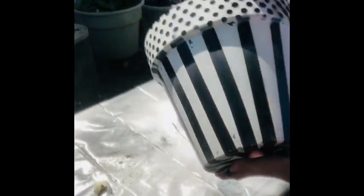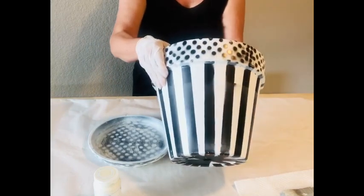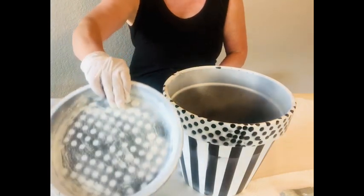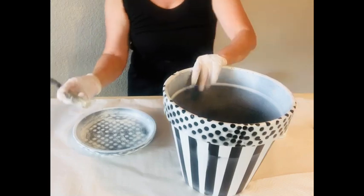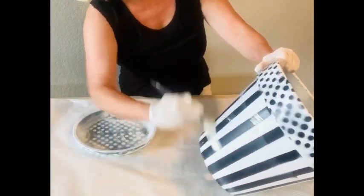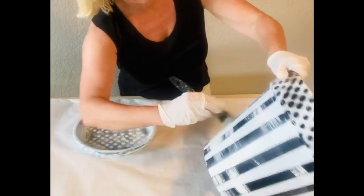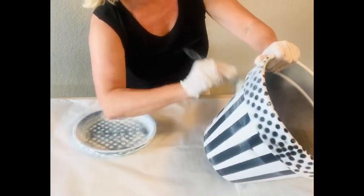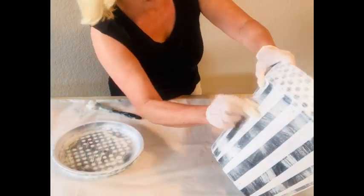I am not a perfectionist on this so I knew that I wanted to distress it. If you are, you're going to want to take a little bit more time to make these polka dots and stripes come out exactly perfect. I distressed this pot and saucer using some Waverly plaster colored chalk paint and just a dry brush technique. After I had applied some of those lines I wanted to fade them a little bit, so I soaked a paper towel in water and just ran it quickly over that paint just to blur it, and I was really happy with the finished product.